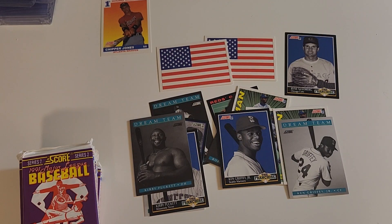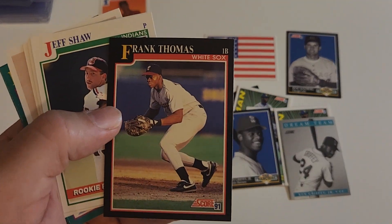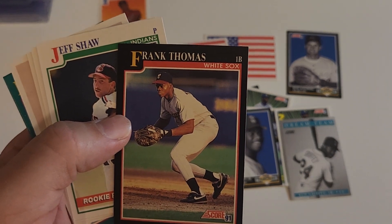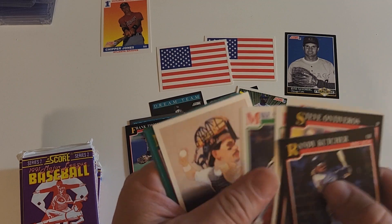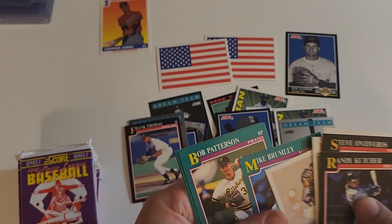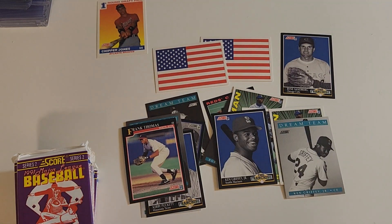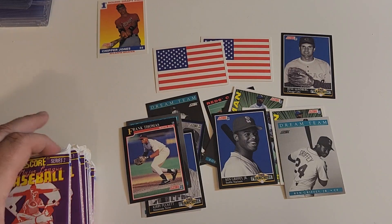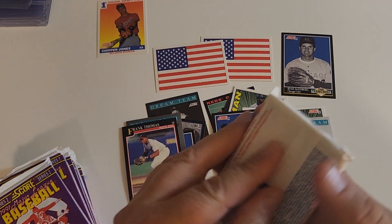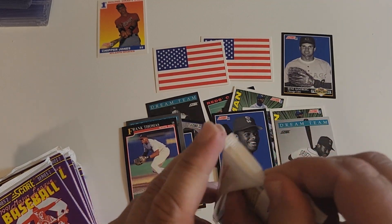These are dollar cards. This stack is falling. Frank Thomas — shout out to Mr. T, haven't heard from you for a while Mr. T, let me know that you're still out there doing good. Mr. T don't need to be good, Mr. T just needs to be all right. Mr. T doesn't need to respond to lame baseball card openers.